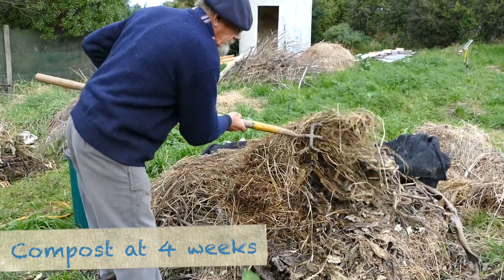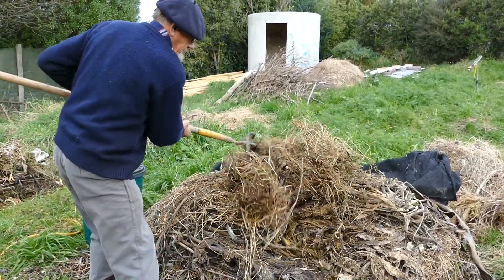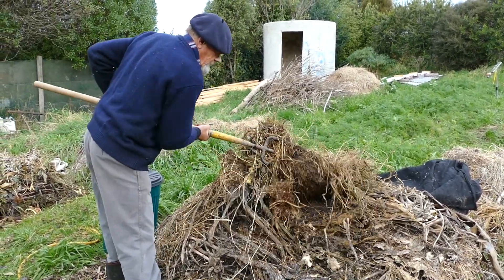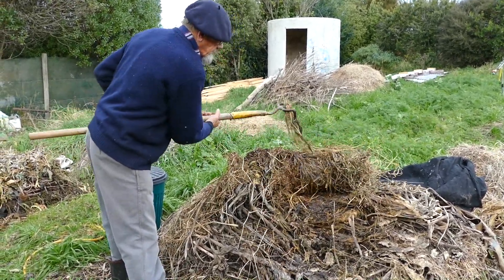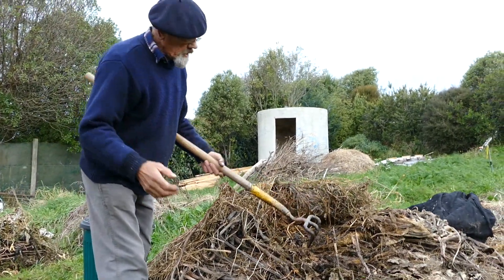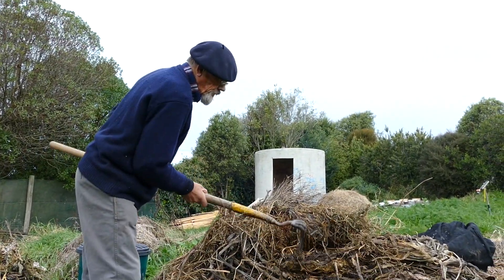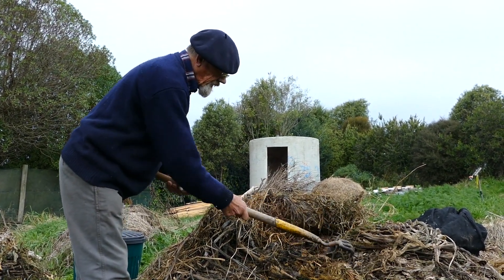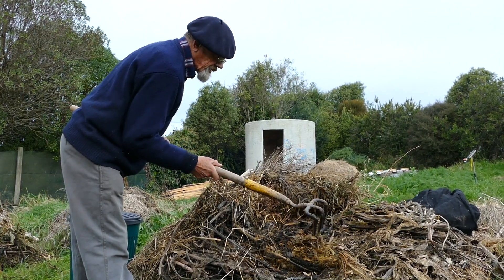Let's just roll this back here and top off. You can see it's starting to break down nicely already. This is all the roughage I had from my cucumbers — they were green when they went in. See they're breaking down nicely, and there's a bit of kelp in there that's going gooey.